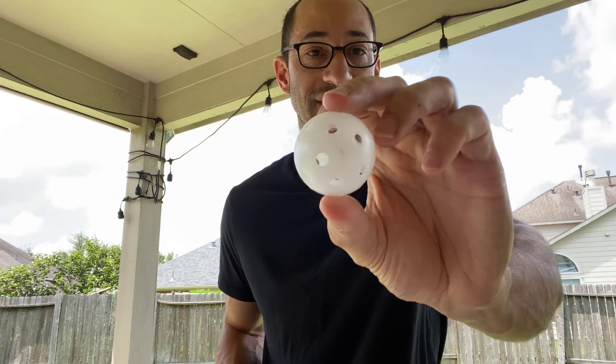They are a little bit thinner — they're not the weighted ones, so you'll definitely have to be a bit more careful when you swing them. But this is my review on these wiffle ball golf balls. I highly recommend them. You guys can check them out.